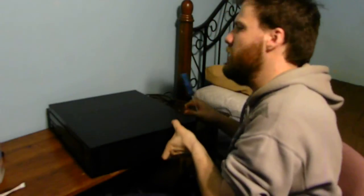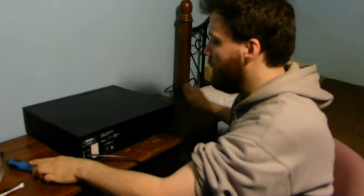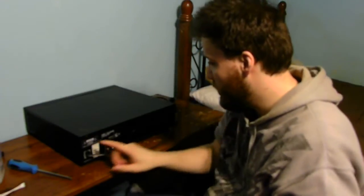Make sure if you're going to be working on it, please make sure it is unplugged. This is a used item — I bought this at a secondhand store. You can see you have to unplug it. Put that off to the side; we're not going to need that.